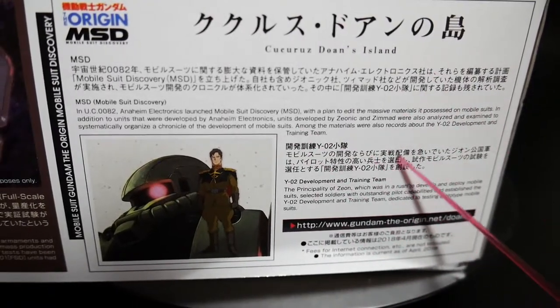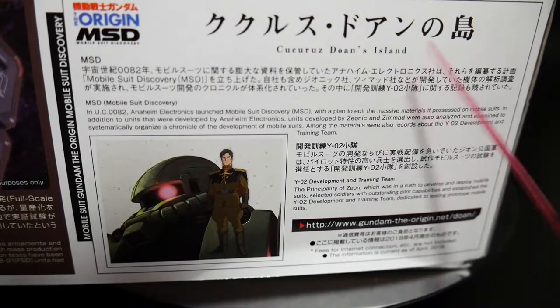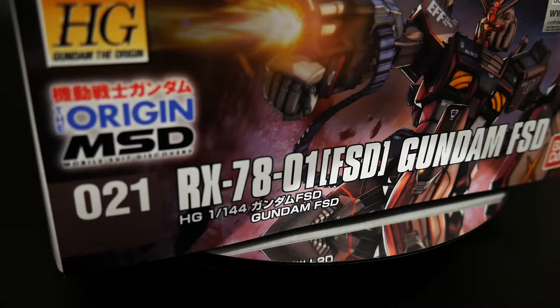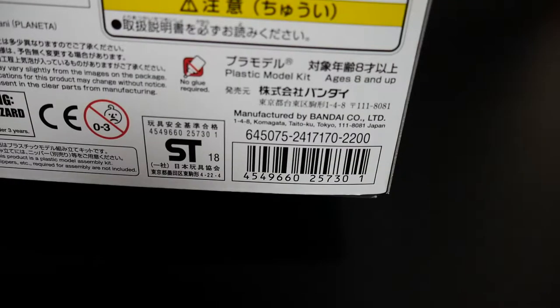I don't know anything about this — I'm probably just going to give it a read so I can speak more intelligently on this kit when I do the review. But if you want to read that, you can do so right now. This is number 21 in the High-Grade Origin line. We're treated with some nice action poses, all the different armaments and hands that it has, and this kit retails for 2200 yen.